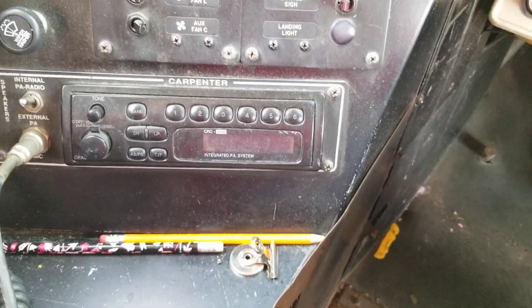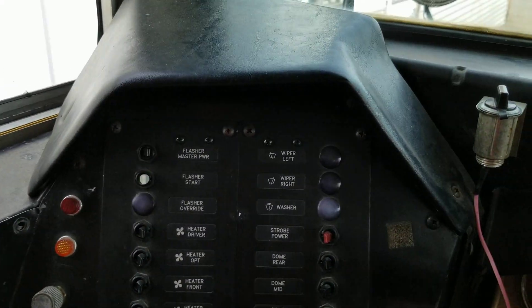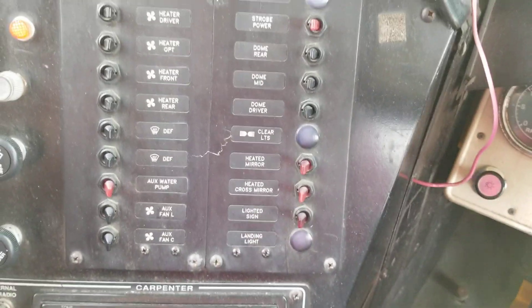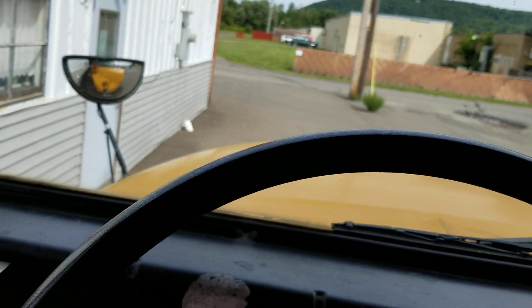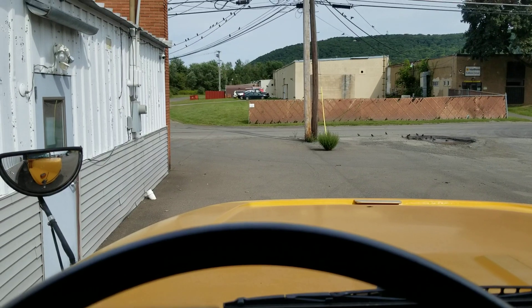It had a radio but this doesn't work. You've got carpenter switches and stuff like that. All right, we'll go for a drive here in a minute.